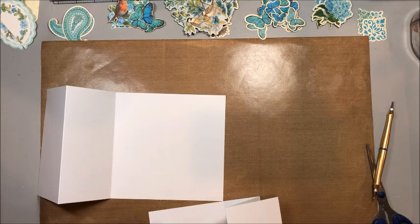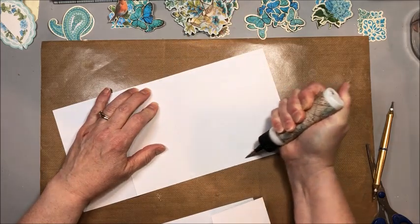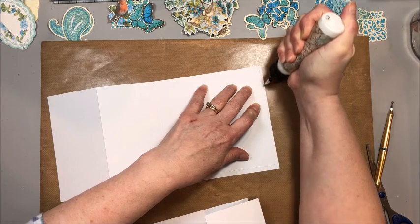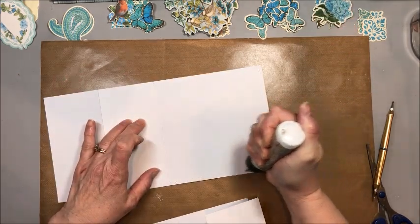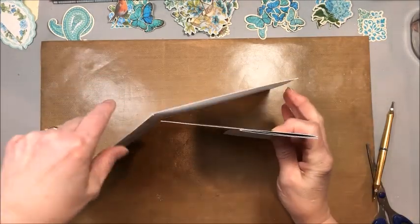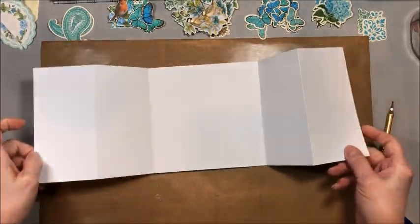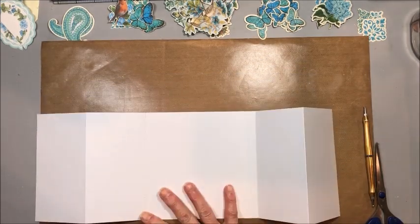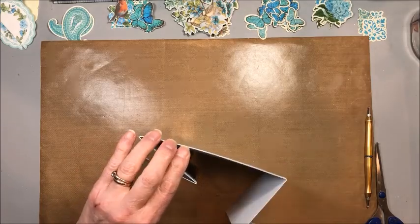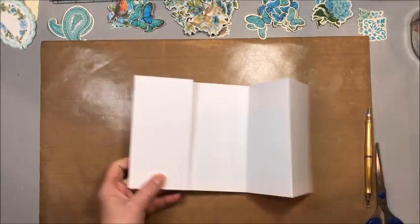What we're going to do is adhere the one inside the other. Take a little bit of your favorite adhesive and add it along the sides and the bottom — do not place adhesive along the top, because you want this to be a pocket you can tuck a little tag or folio into, like a little secret hidden spot. Line these up, tuck the one into the other, open it, burnish it down. Now we have this wonderful six by six double gatefold card with a hidden pocket in the center — how fun is that, and not hard to do at all.